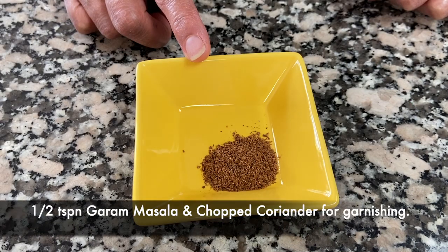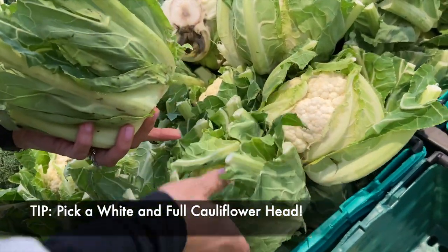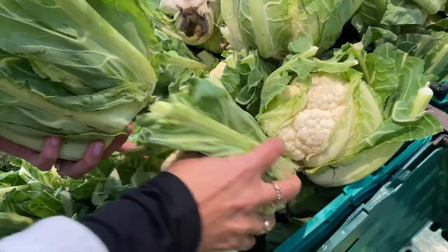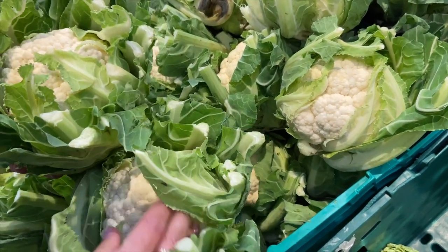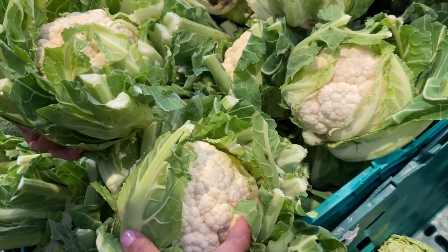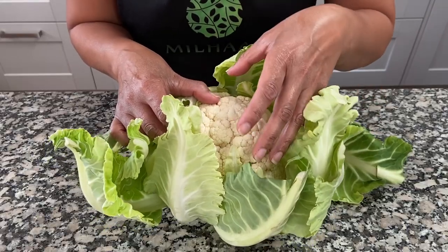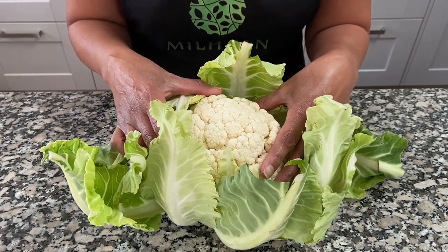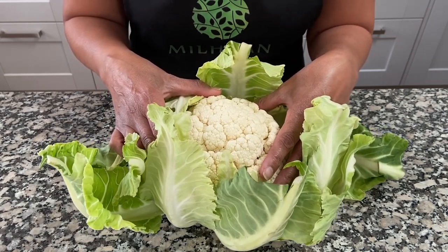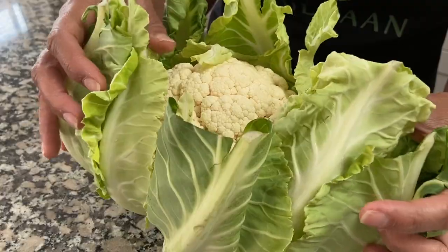A half teaspoon of garam masala for sprinkling at the end and chopped coriander for garnishing. When you're picking out your cauliflower, make sure you're looking for a white cauliflower head. If you see that it's yellow or has brown spots, don't get that one because it means it's old and it won't taste good — it might taste a little bitter. Cook it very soon after you purchase it, because the longer the cauliflower stays in the refrigerator it will start to get slightly bitter. Always get a fresh white cauliflower.